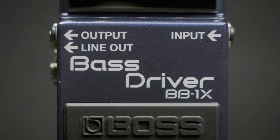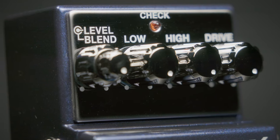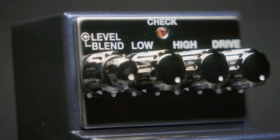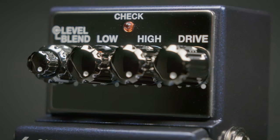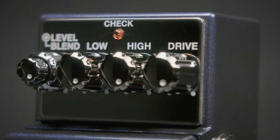This is the Boss BB-1X Bass Driver. A very flexible drive pedal just for bass with a blend control, high and low EQ, and enough drive to bring you all the grit and grime that you want or need. Click on the link above for more details or give us a call at More Music in Evansville, Indiana.